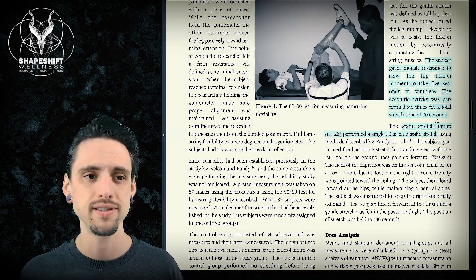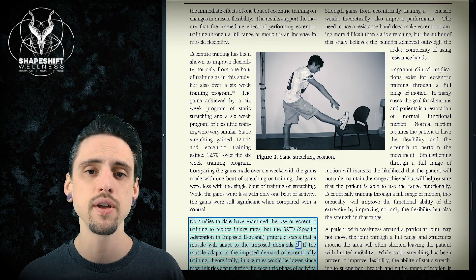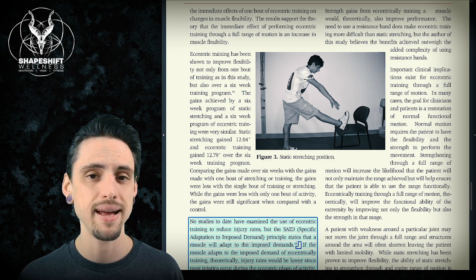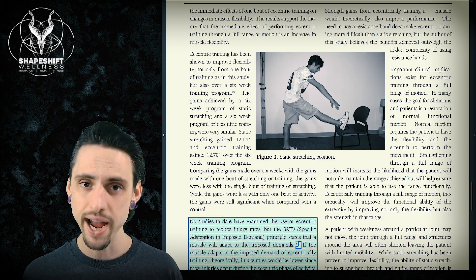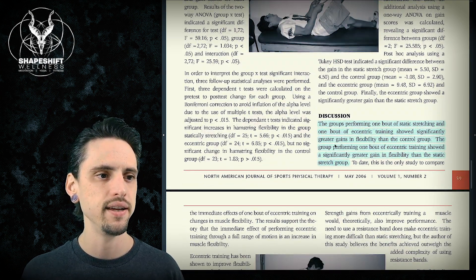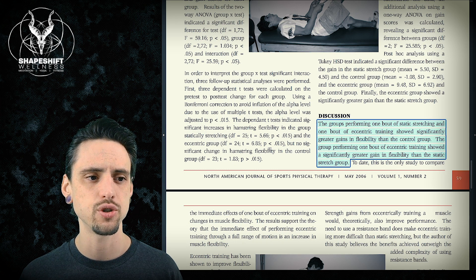The static stretching group put their foot on a chair and leaned in until they feel the stretch, then held that for 30 seconds. So both groups stayed in their stretching activity for the same total duration. However, one group just leans in, relaxes, and holds it, while the other group does eccentric contractions. And what we found is that the group performing one bout of eccentric training showed a significantly greater gain in flexibility than the static stretching group.